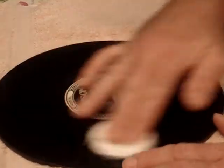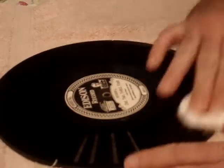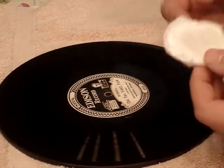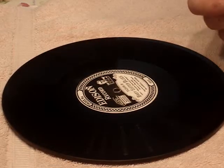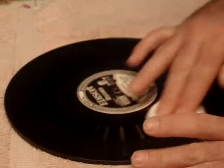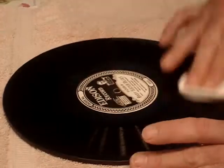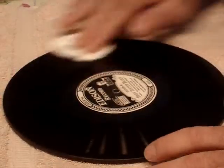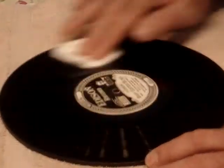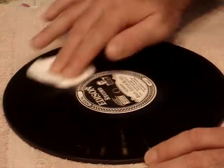Once your record is fairly clean and your cotton is coming out pretty clean, just let it dry for a few seconds. When it's dry, flip it over and repeat the process on the second side the same way as the first — start in the dead wax area, go outward, turn your cotton pads over and go the other way, being careful not to touch the label.